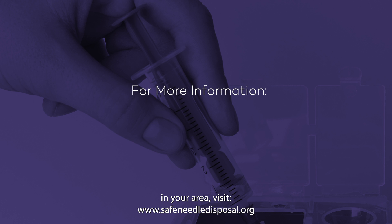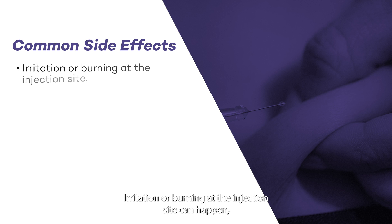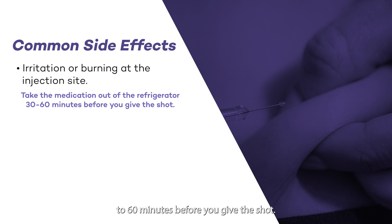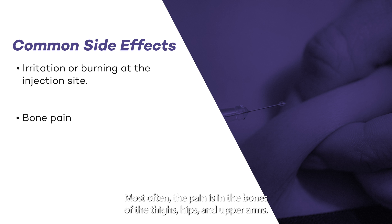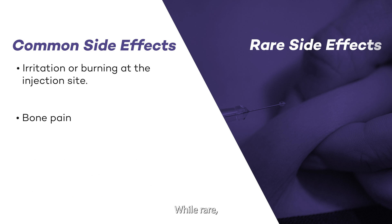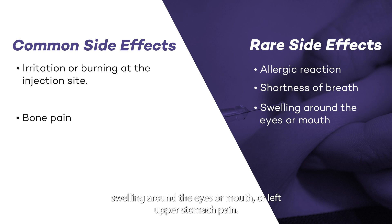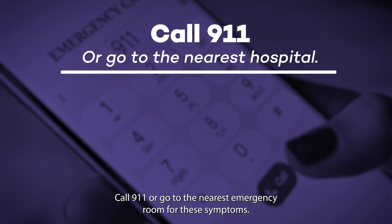For more information about Safe Needle Disposal in your area, visit www.SafeNeedleDisposal.org. You may have side effects after your injection. Irritation or burning at the injection site can happen, especially if you inject the medication when it is cold — take the medication out of the refrigerator 30 to 60 minutes before you give the shot. Bone pain or achiness is another common side effect, most often in the bones of the thighs, hips, and upper arms. To help, you can take an antihistamine like Claritin the day before or the day of your injection and continue every day that you inject. You can also take over-the-counter pain medications such as acetaminophen or Tylenol as needed. While rare, some patients may have an allergic reaction or problems with the spleen. Call your physician right away if you have shortness of breath, swelling around the eyes or mouth, or left upper stomach pain. Call 9-1-1 or go to the nearest emergency room for severe shortness of breath at rest, chest pain, or loss of consciousness.